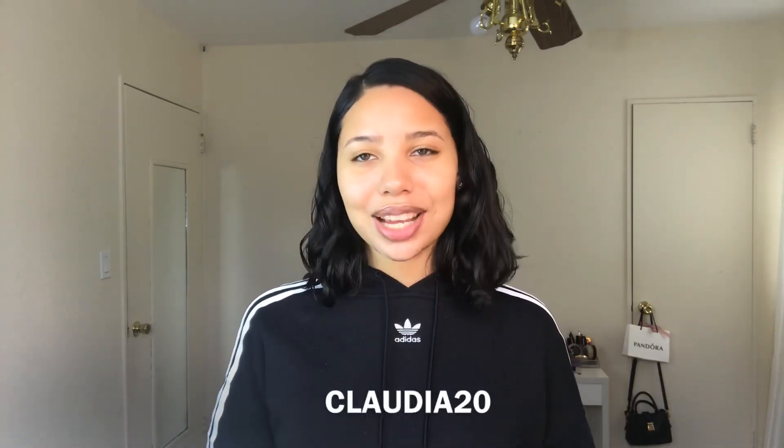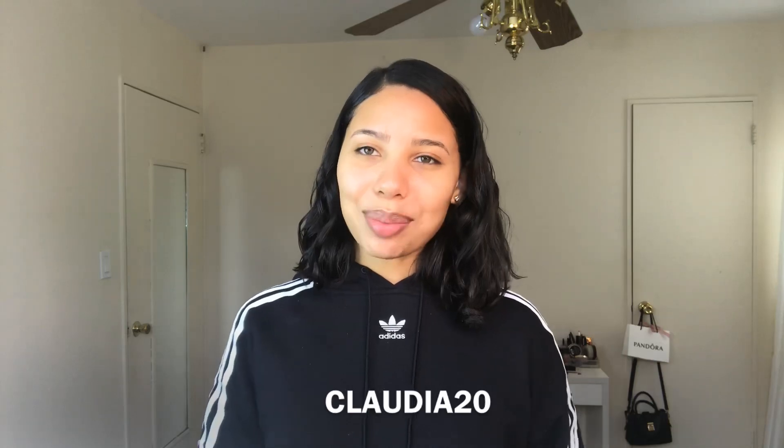Those are some really cute masks and you can use my code to get 20% off on all products on the Masquerade website. I'll leave the link down below so you can check it out.